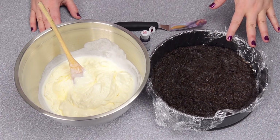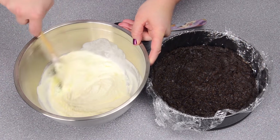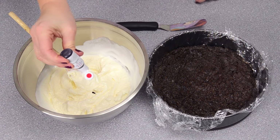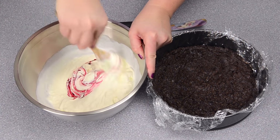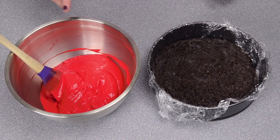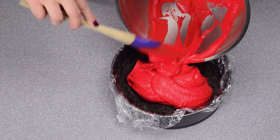Once your crust is set, you want to start by coloring your softened vanilla ice cream. I had my ice cream out for about 20 minutes and you can see it's nice and soft. Don't worry about it being too soft because you're going to re-freeze it in a little bit. I'm just putting a little bit of my red gel paste in and mixing that up entirely. Once the red coloring is all mixed in, take your bowl and, using a spatula, just spoon it into the center on top of your crust.